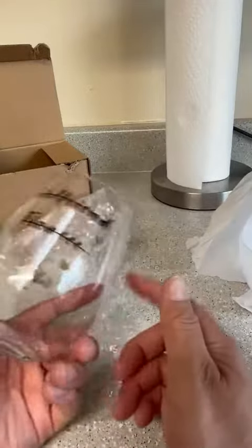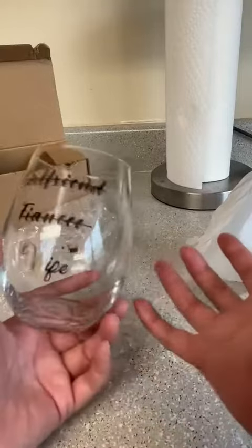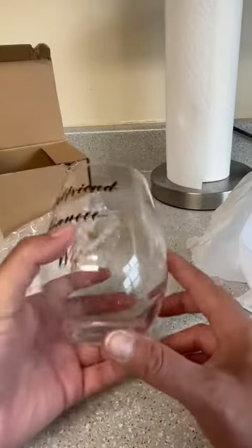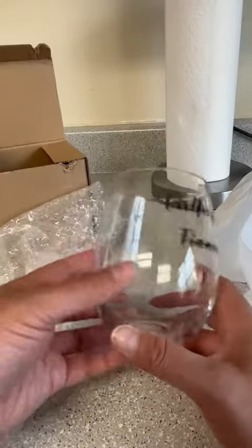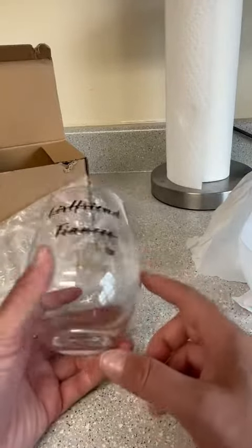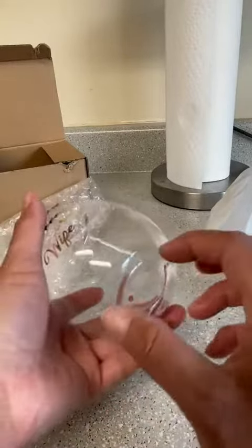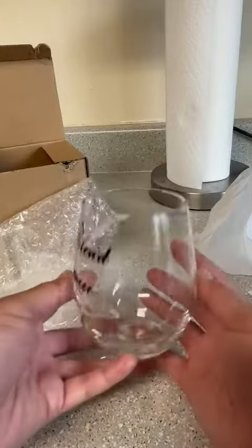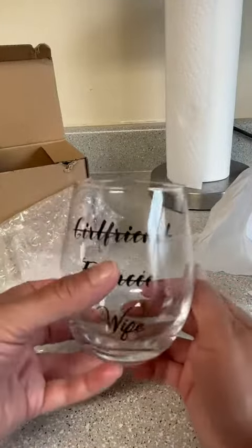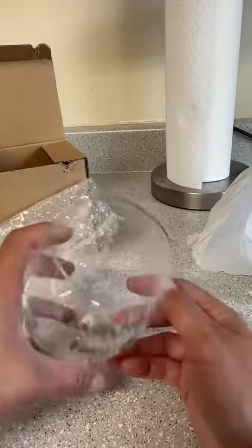My only problem is I thought this was a pair — like the wife and the husband, two of them. So the value for the money, if it's only one, not so great. But I must have misread it — I only received the one. It made it seem like they were a pair, but I could have easily misread that. I'll have to go back and look at the description.